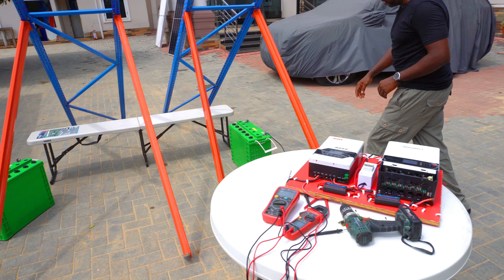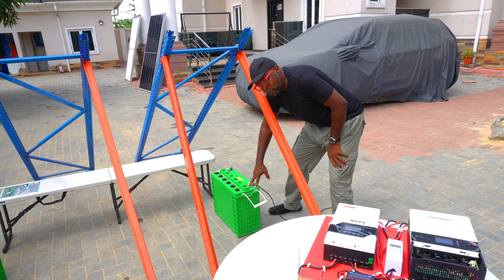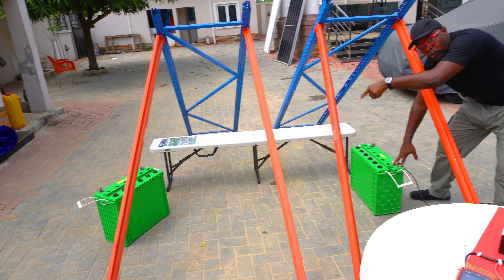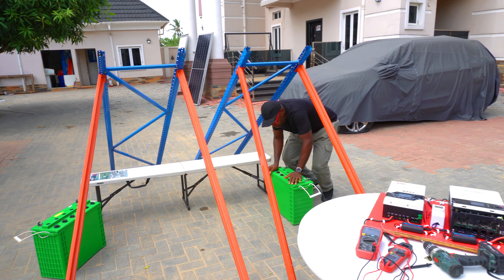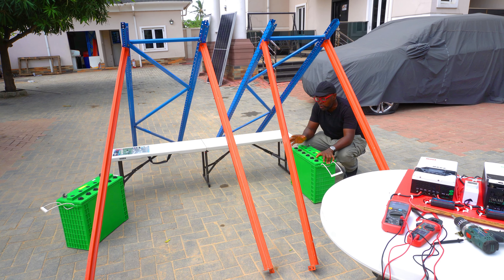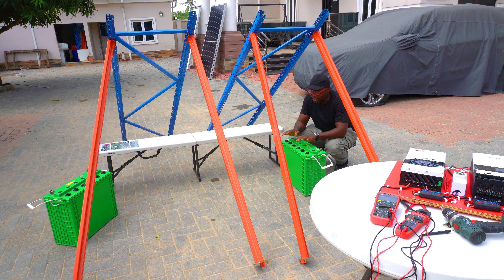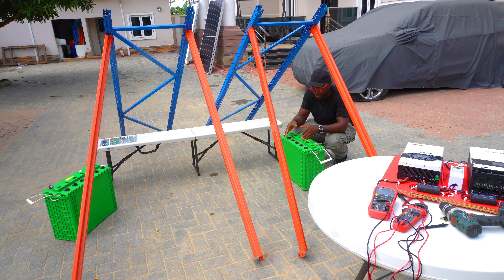So the batteries are here. This is the battery that we intend to use — 220 amps by 12 volts, same thing as the other one, 220 by 12 volts. What we have done is to try and deplete the battery a little bit to ensure that we have a free flow, because we're using the batteries essentially as a load. So it's important that it's depleted a little bit so that all the energy that we're harvesting from the solar panels can go into the battery.